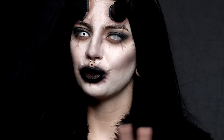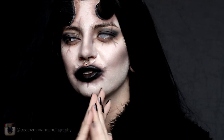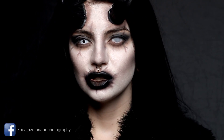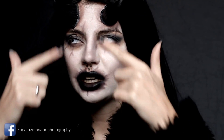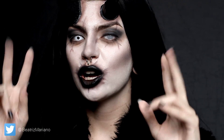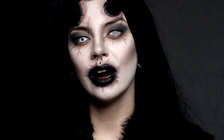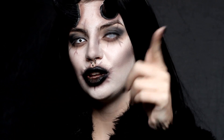Hey there, welcome to another weird video and this time it's a Halloween tutorial like I promised. In this tutorial I'm going to teach you how to create what I call an infected demon. I think it ends up being a bit fashionable. It's like a full-on makeup with a twist on it. If you want to know how I got to this, then keep on watching.